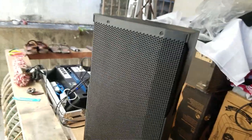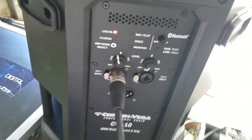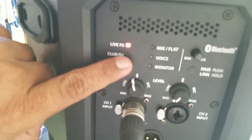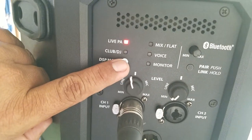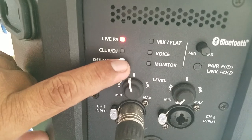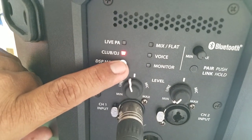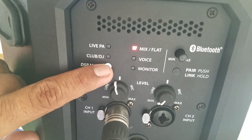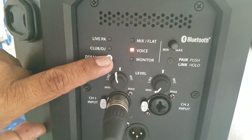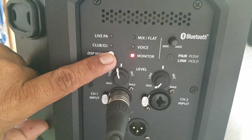I like the sound of this CV10 Cerwin-Vega here. Thank you for checking the video. We'll let you see what's right at the back. The digital signal processor is turned on — you can see that. So it's in Live PA, Club DJ, Mix Flat, Voice — those six preset features.